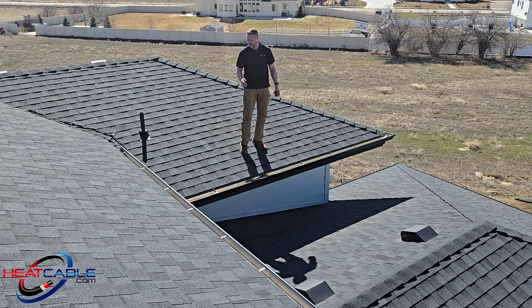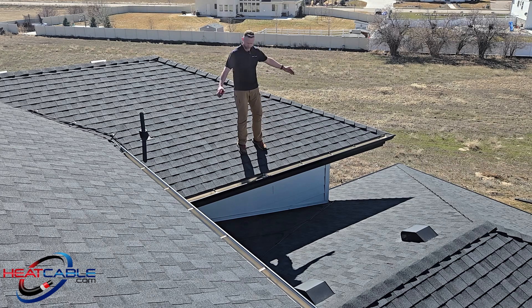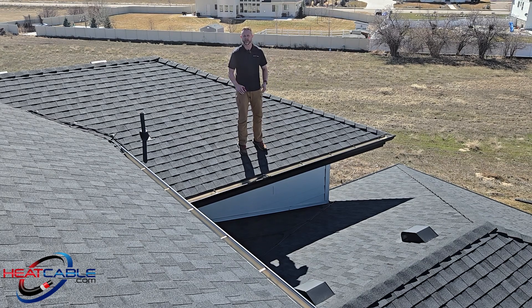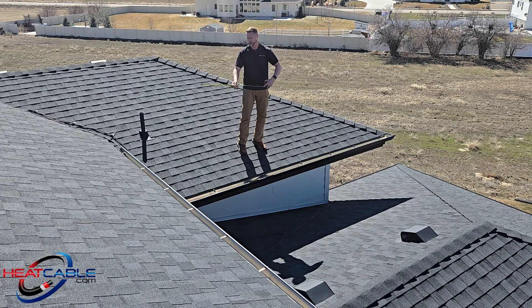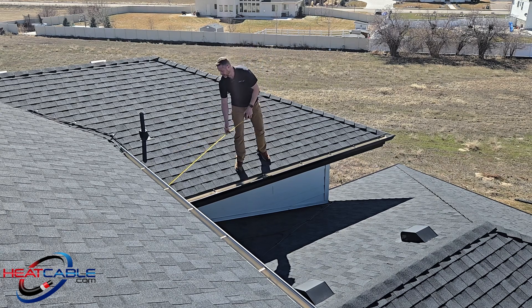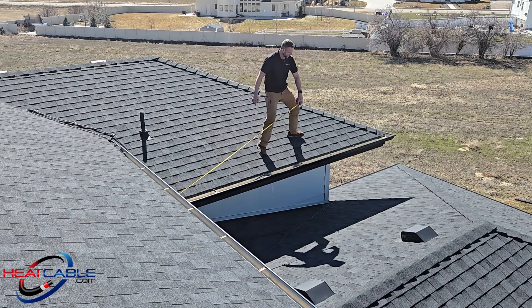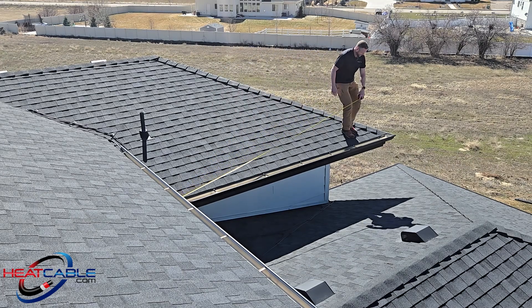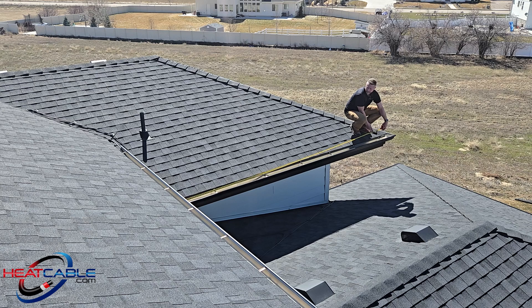When calculating how much heat cable you need on your roof, one of the first things you want to do is measure the distance of the area you're calculating for. You'll need a measuring tape, and oftentimes I'll use something like a gutter spike to pull my measuring tape across. I measure out just shy of the corner of the roof by maybe 12 inches — right here I've got 14 feet.